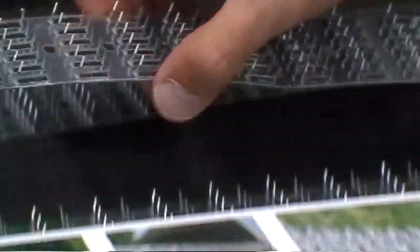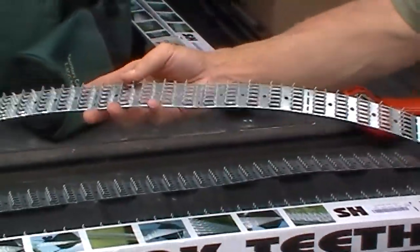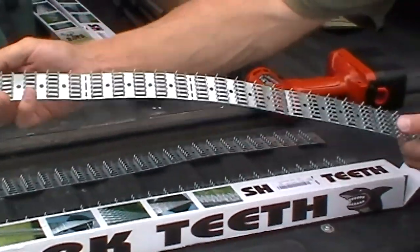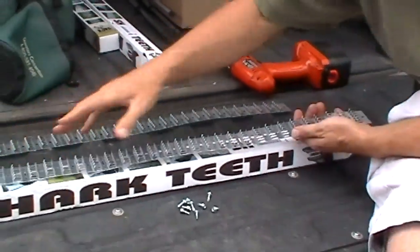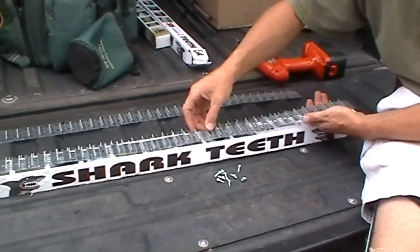Inside the box it looks to me like Simpson strong ties that you'd see for framing construction — they're even perforated every few inches. I thought about buying blocks of these and cutting them in half to stretch my money since we have so many feeders out here.